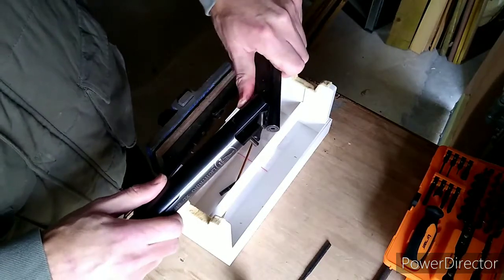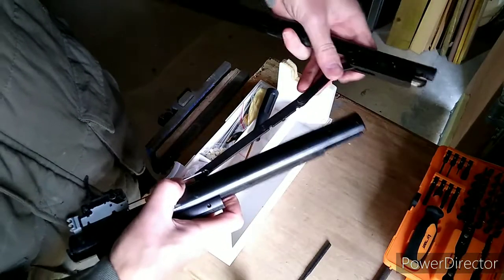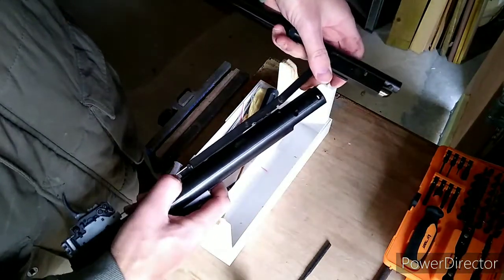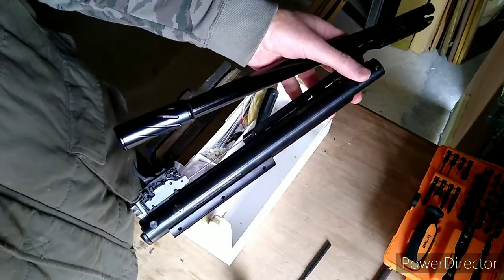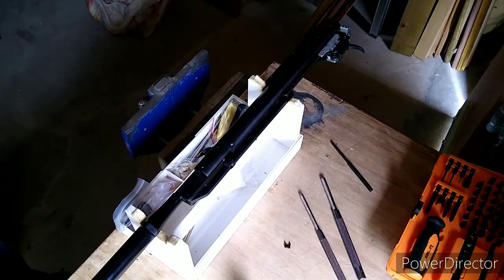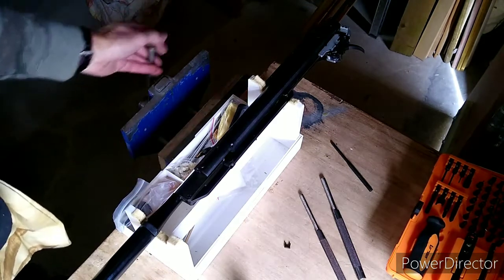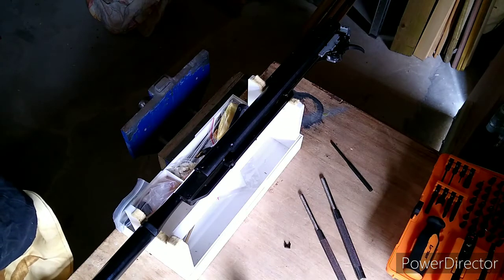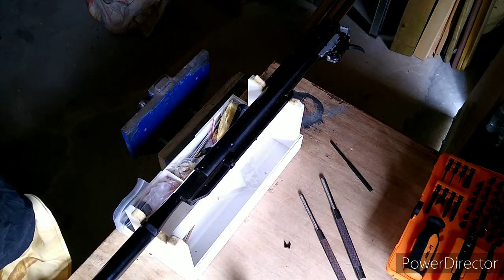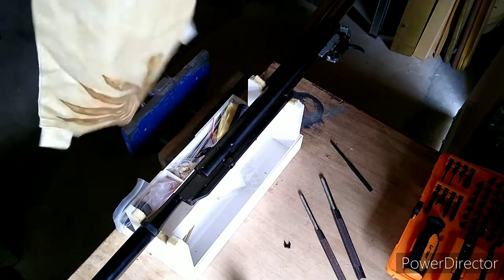With some nice gentle taps she's out — actually quite nice and tight I have to say. And she's out. Now let's undo the pin on the trigger — we're not going to be able to do that just yet. One of the best tools when working on air rifles is a decent vice like this one. The only thing is you've got metal jaws — normally I'd use a leather welding apron to protect them, unfortunately the welder isn't here.